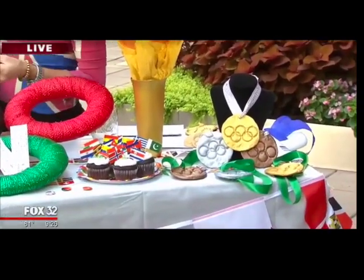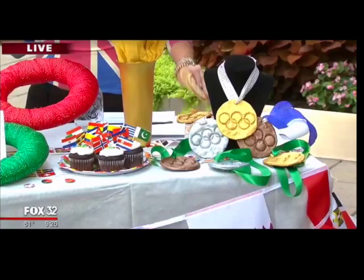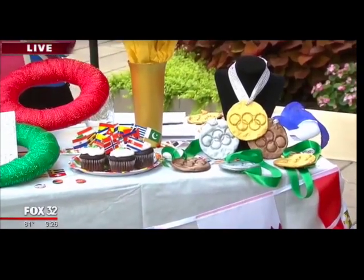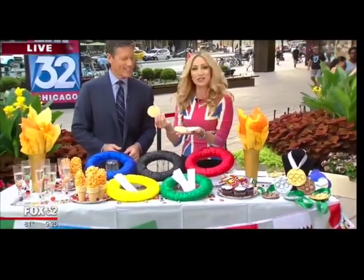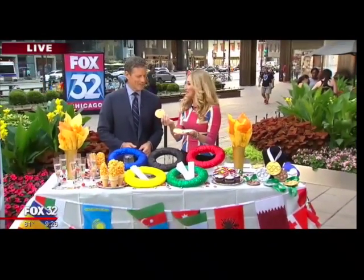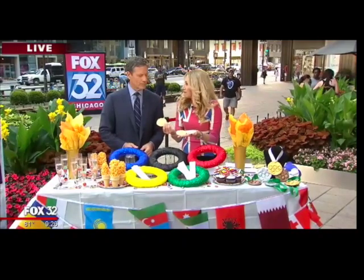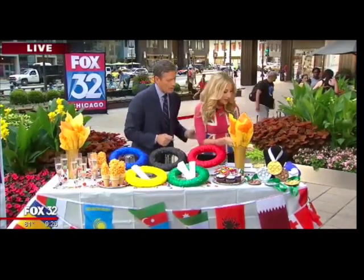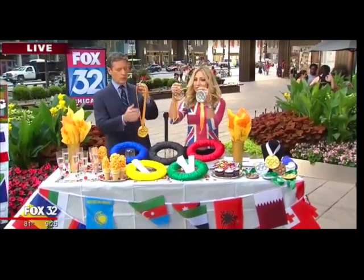We're going to pull a page out of our Christmas ornament decorating and make salt dough ornaments. You make the salt dough — recipe is on the website — and then you bake them like cookies: one hour at 300 degrees. They come out looking like cookies but you cannot eat them. Usually they're made for ornaments on your Christmas tree, but just cut them out using the bottom of a cup, paint them up, and here is your finished product: bronze, silver, and gold.